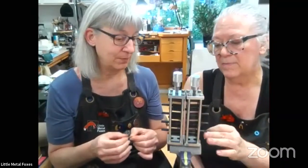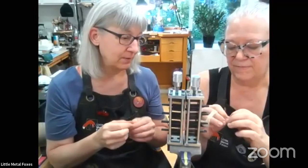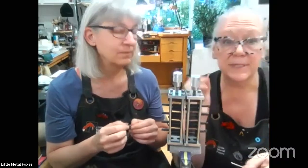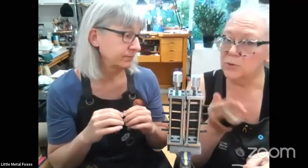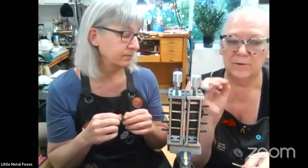I wouldn't recommend using anything heavier than about 24 gauge in this tool because it's pretty delicate — the little teeth are so small that if you try to run something heavier through, it'll just put lines on there. We have some 28-gauge fine silver bezel wire here, and I found it was great for making little chrysanthemum or rosette shapes for cloisonné wire.